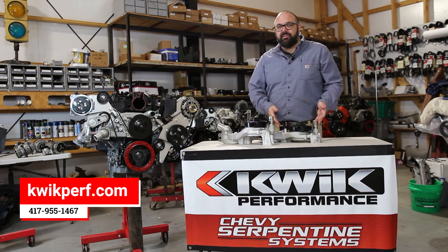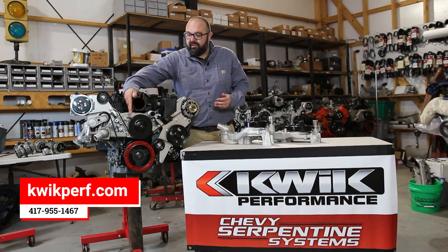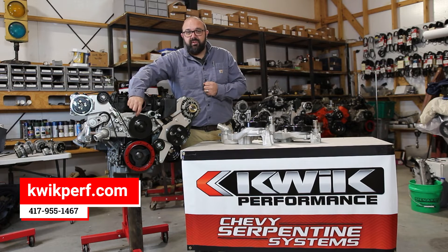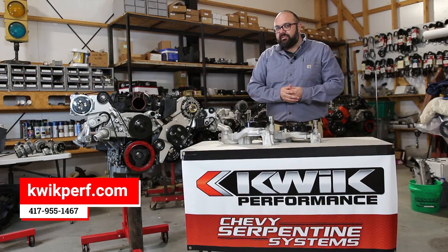The first one is the LS3 Corvette. The water outlet is going to be on this side. On the LS1 it initially came out on this side and it had a large bell — it used both the Camaro and the Corvette spacing. For the LS2 it stayed over here but they went to a much more shallow bell. For the LS3 it's over here; it's the most current one, and that's the one that we use in our products.